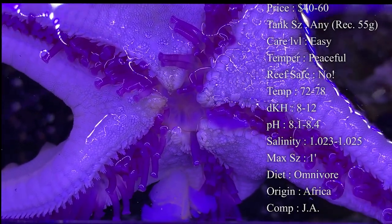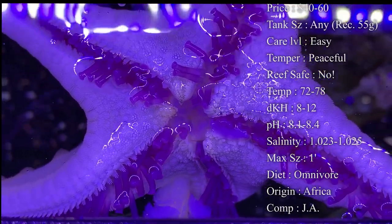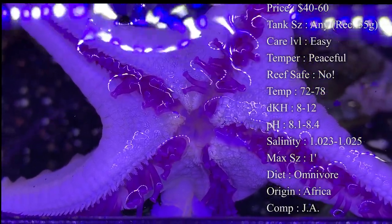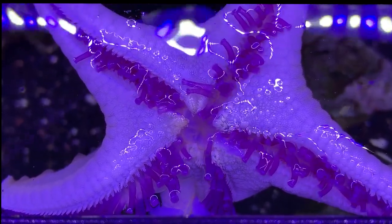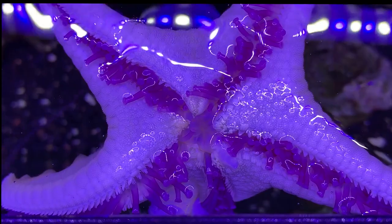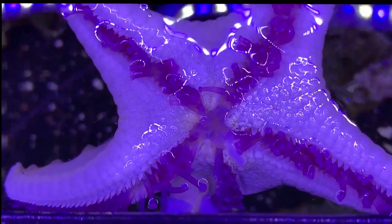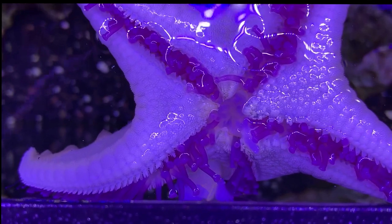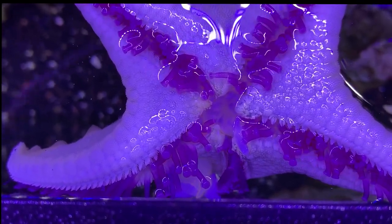They do come from Africa, and some from the Indonesia area. For compatibility, we house these guys with other starfish all the time with no problem. You really shouldn't have a problem if you're feeding all your starfish — they should be happy and live together just fine.